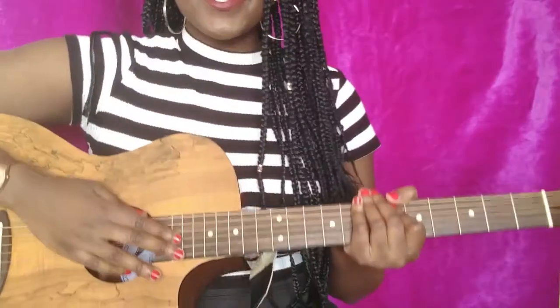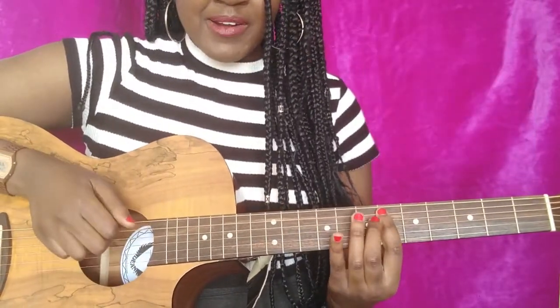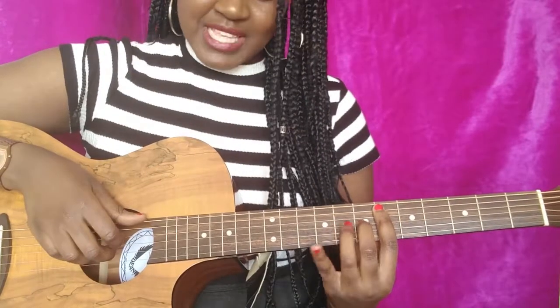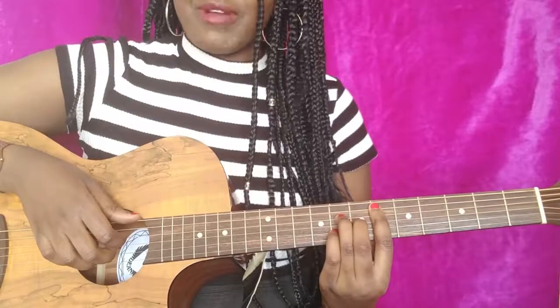The first chord is a Db major seven. You get a bar on the sixth fret, then your middle finger is on the G string seventh fret, your ring finger is on the A string eighth fret, and your pinky on the B string eighth fret.